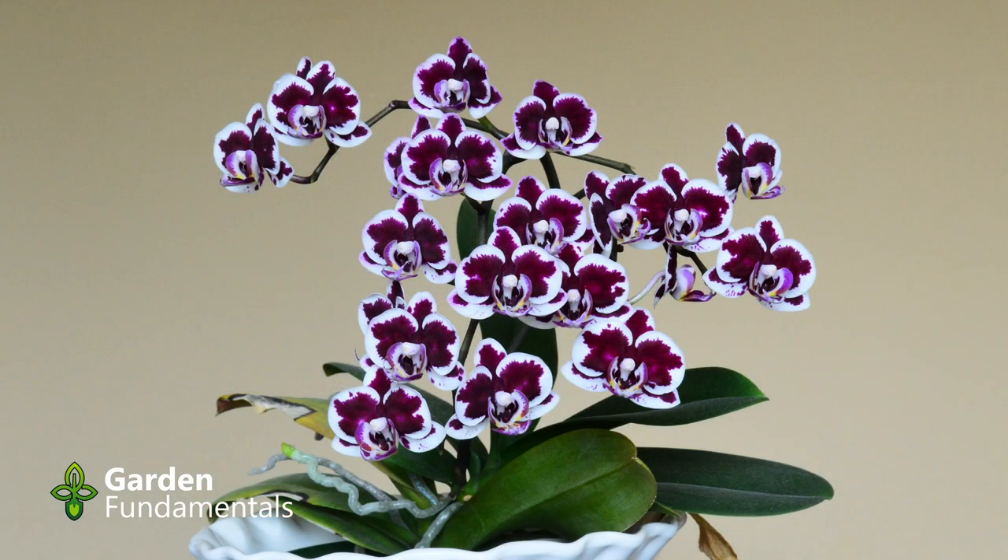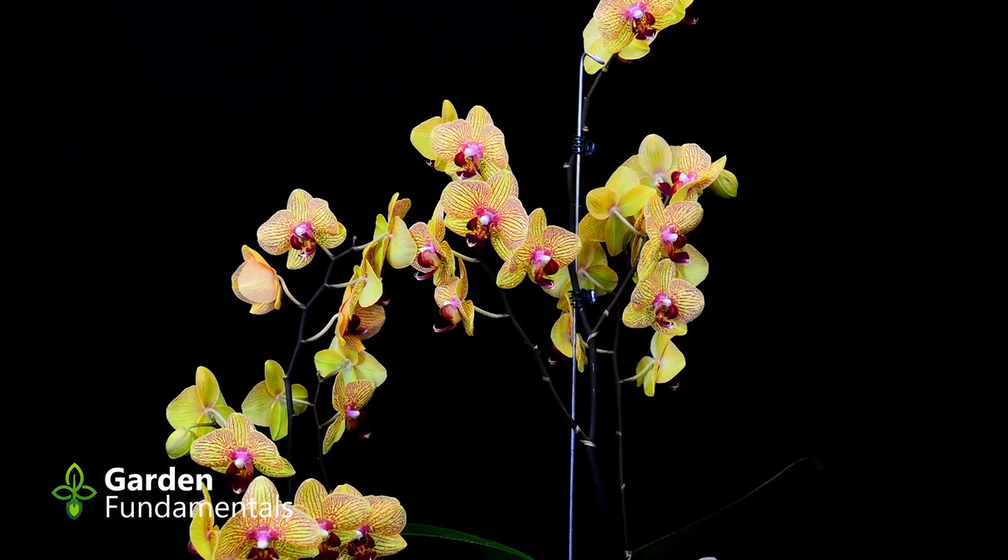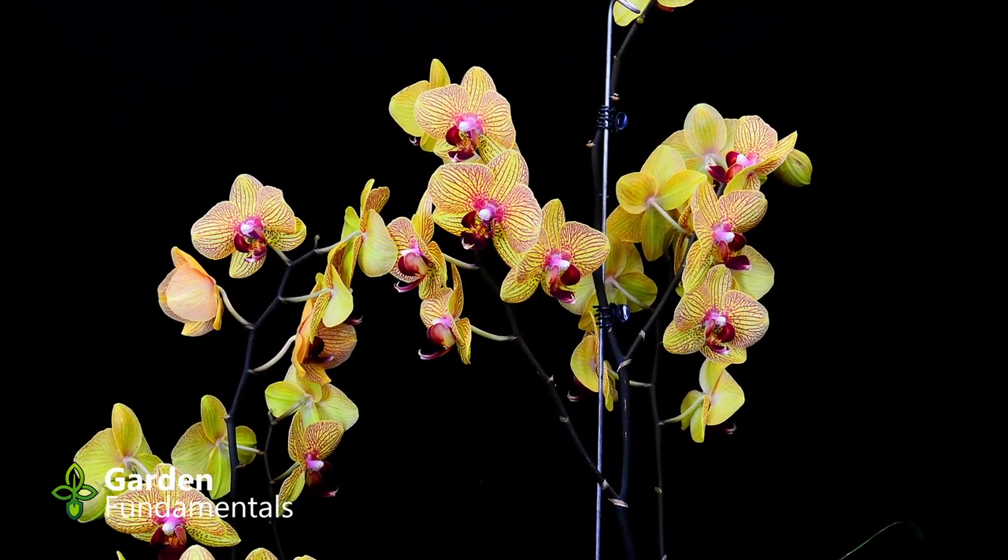If you want to know more about growing orchids, I have a whole playlist that will tell you everything you need to know about growing them. I'll put a link in the top right-hand corner.